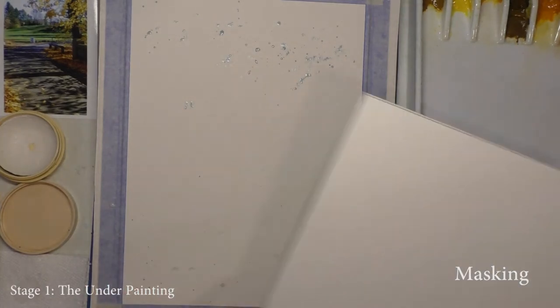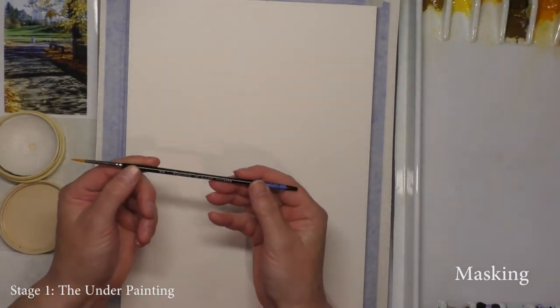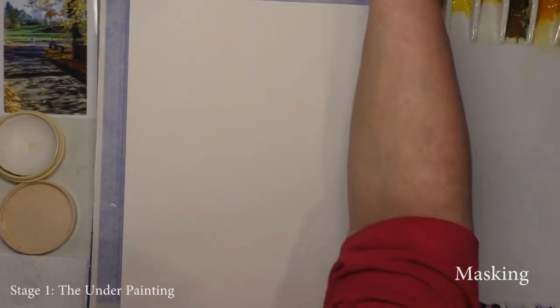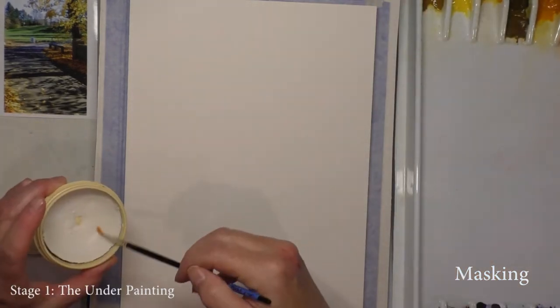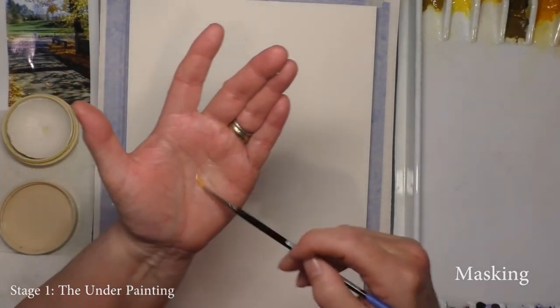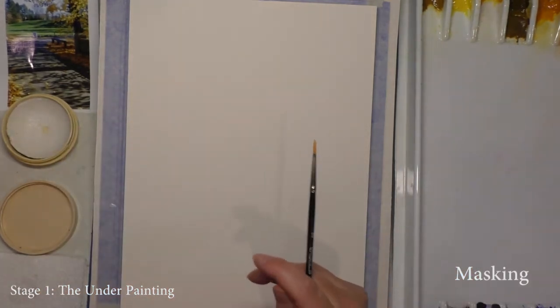I have a very small brush — a number two refill brush from Dick Blick, size two. As long as it has a reasonable point, I cover it in soap and mash the soap through all the bristles to make sure it's protected from the masking fluid.